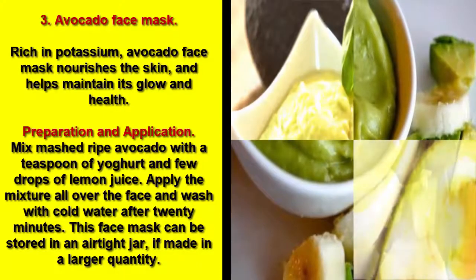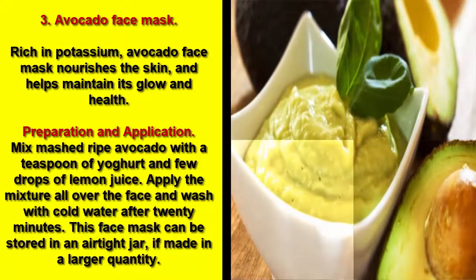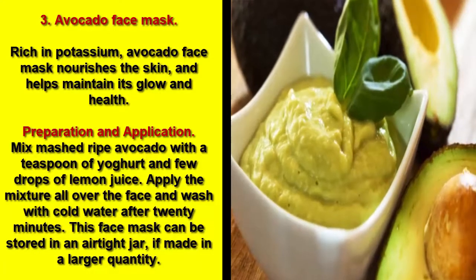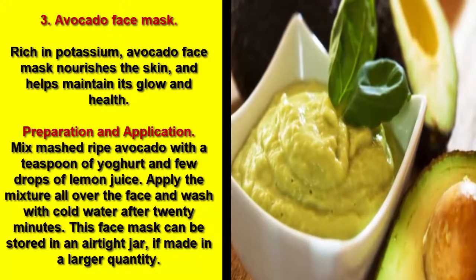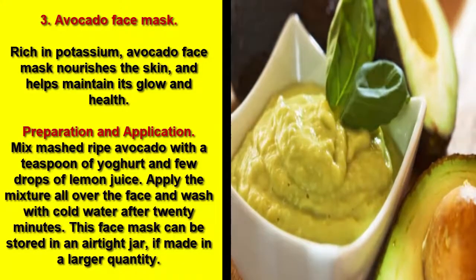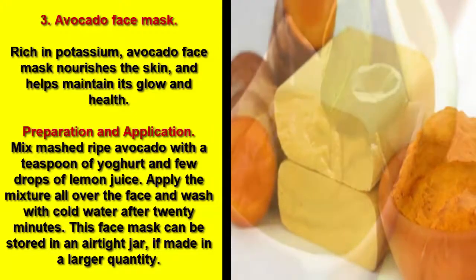Preparation and application: Mix mashed ripe avocado with a teaspoon of yogurt and a few drops of lemon juice. Apply the mixture all over the face and wash with cold water after 20 minutes. This face mask can be stored in an airtight jar if made in a larger quantity.